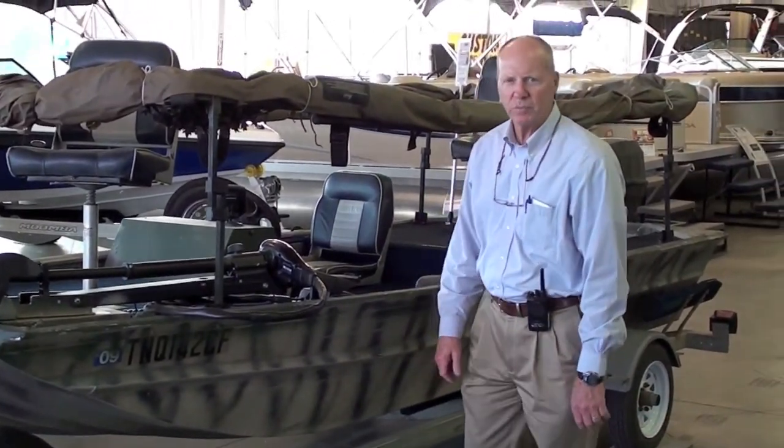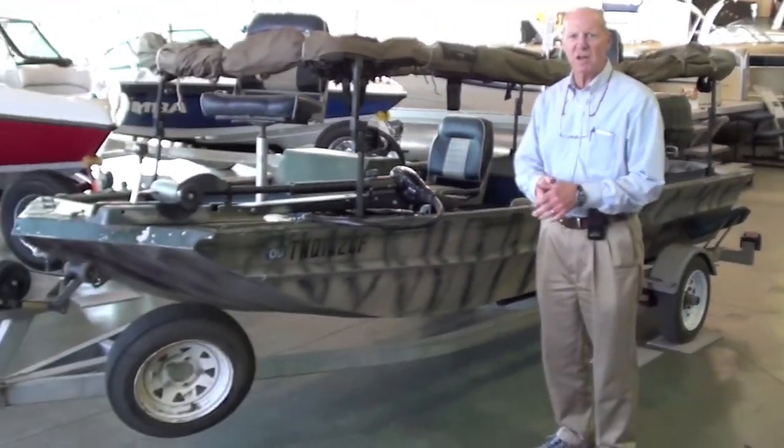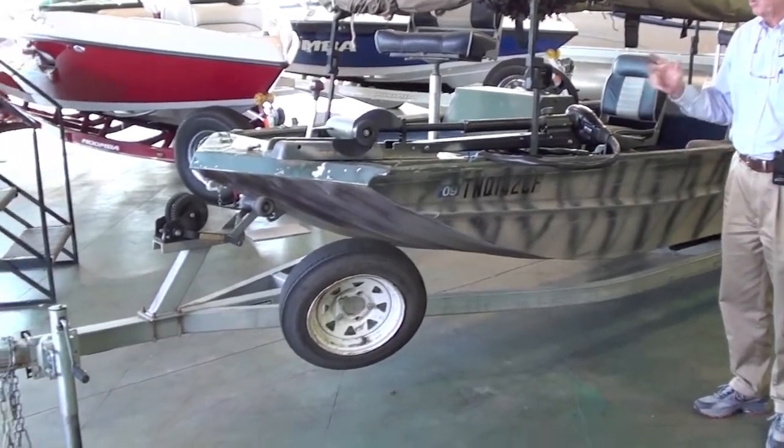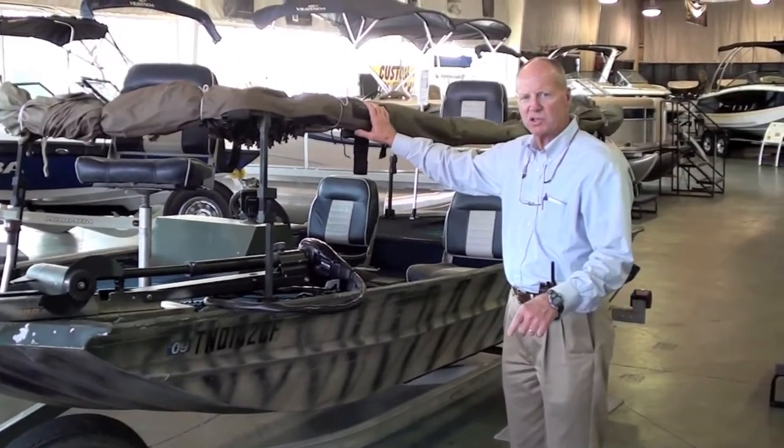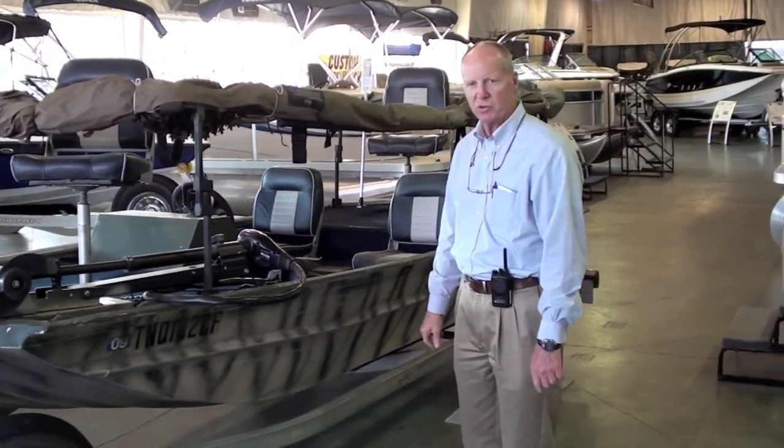Hi, I'm Cooper from the Memphis Boat Center. I'm showing you right now a 1997 Lakesport that's been camoed and is ready to hunt. This boat has an Avery quickset blind. You'll see what it looks like on the video where they take this boat to the lake.